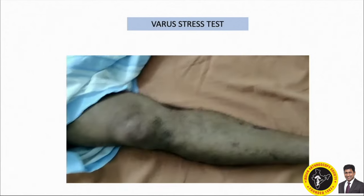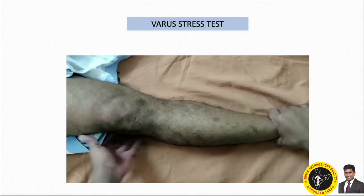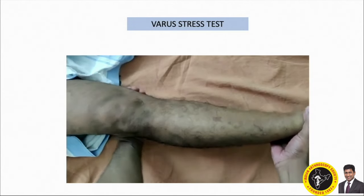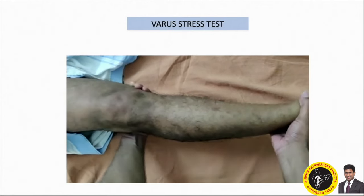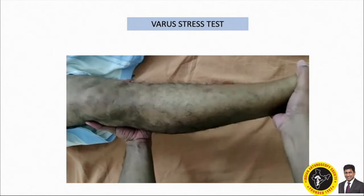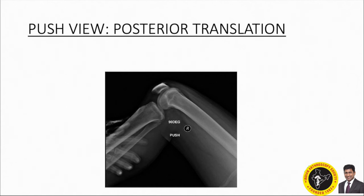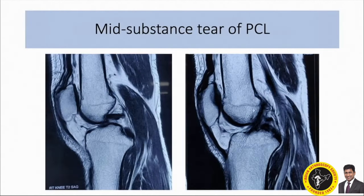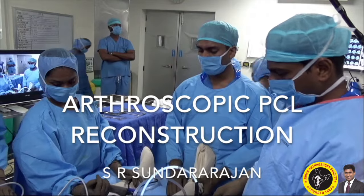Varus stress testing at both zero degrees and 30 degrees showed more opening than the normal side, almost grade three opening. There is a dial test positive, opening in the varus stress X-ray on the lateral side, on the posterior diet stress test X-ray.